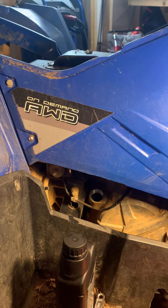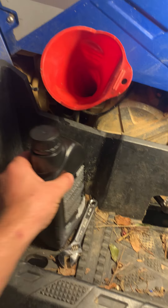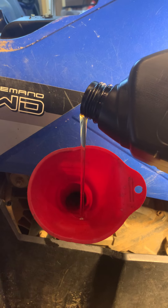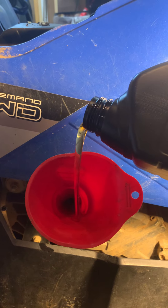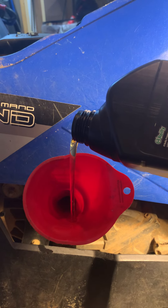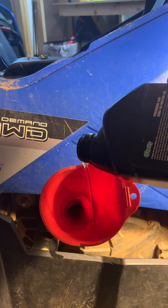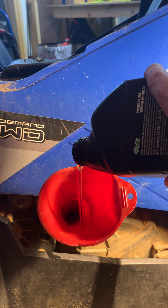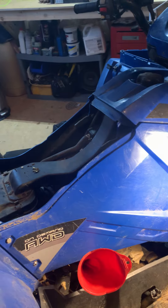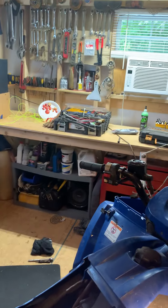I'm gonna get us some light down here. This thing only takes about two quarts — nice and easy. I don't know if y'all remember that old show Family Matters, old Steve Urkel — I think about random stuff like that while pouring. I'll probably put all but this other one in. Got the air in here going today.